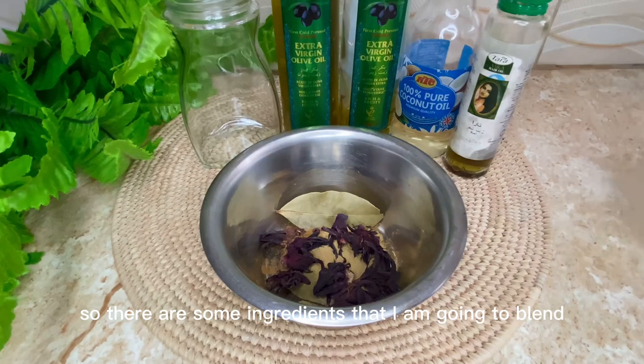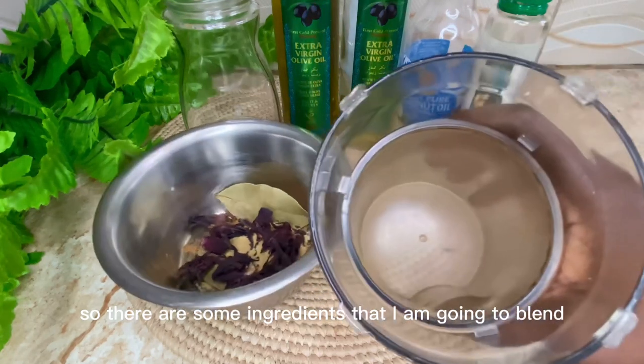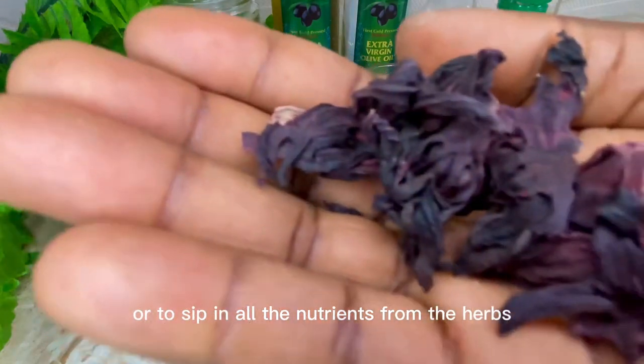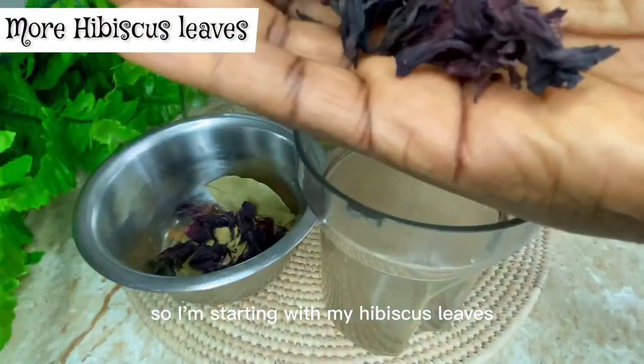There are some ingredients that I am going to blend in this recipe. I really want this oil to infuse and seep in all the nutrients from the herbs, so I'm starting with my hibiscus leaves.